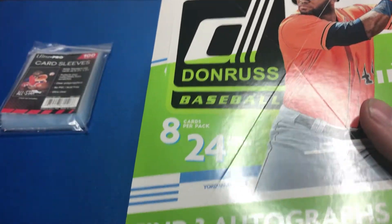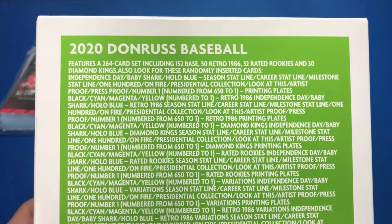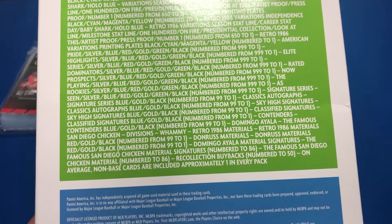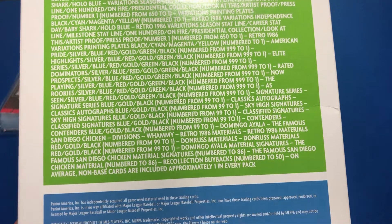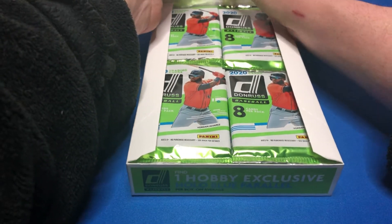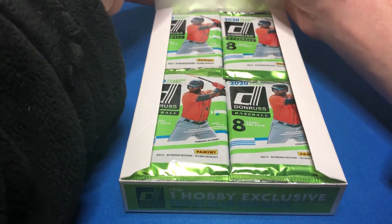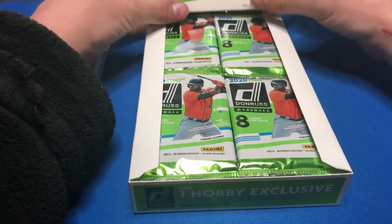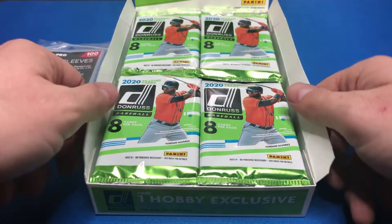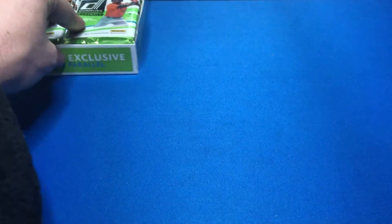They have emojis as their parallels. There are eight cards per pack, 24 packs per box. Looking at the odds, the best things include recollection buybacks numbered to 50. That could be interesting. Let's open up and pop the box open — that's what we're looking at. Let's start ripping. We've got a lot of packs to go through, so hopefully we get some good stuff.